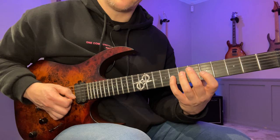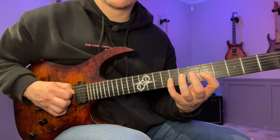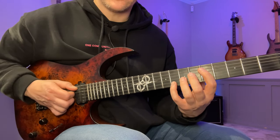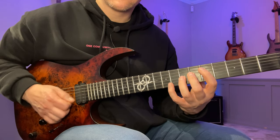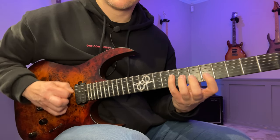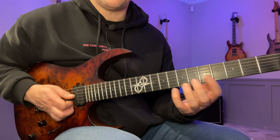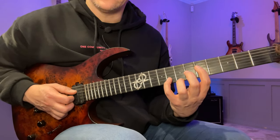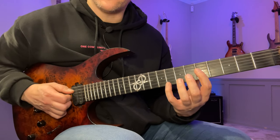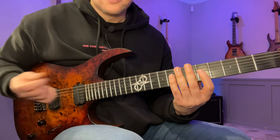You repeat that in a mirrored version — 1, 2, 3, 4 — and you do that maybe two or three times. Then you repeat the same thing on the A string and then the D string. Once you've done that, you change the pattern to 1, 2, 4, 3. Since this is sweeping we can't do string skipping, so the order of the fingers will be the difference. With alternate picking you could go straight across, but here we have to go 1, 2, 4, 3, then mirror that — 1, 2, 4, 3 — and do that two or three times.